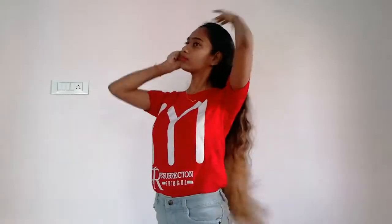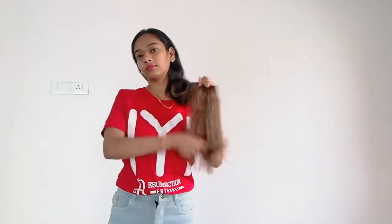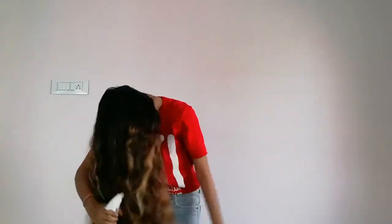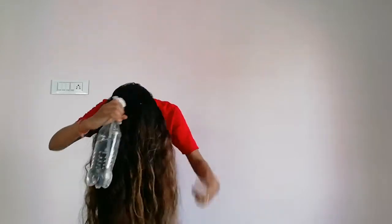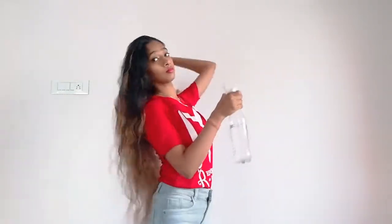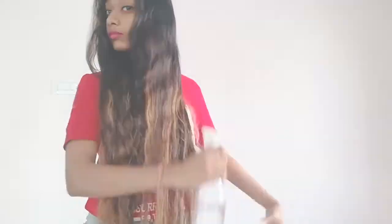First of all, I will detangle my hair and remove the tangles. With the help of a spray bottle, we have to wet the hair only 60-70%. We will cut a little bit because my hair is wavy — it will be straight when I cut it. So you have to put your hair in the middle. My hair is 60-70% wet; I don't want to do it completely.